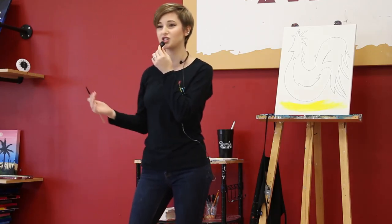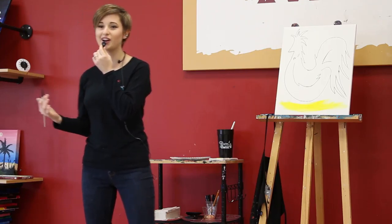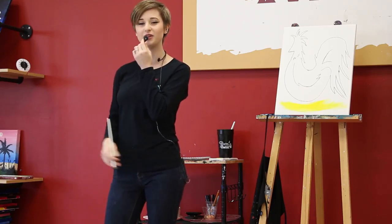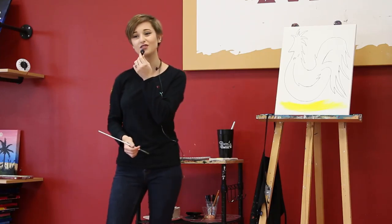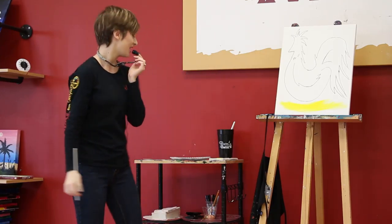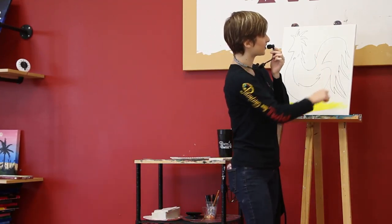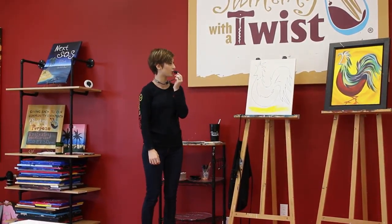Once we're done with the background, we like to take a little break, because everybody needs a break once in a while, to let it dry. Nothing is more boring than watching paint dry, so we like to play games. A lot of times we play games with the music — name that tune, or name the artist. Dance, sing, do some karaoke. If you have enough liquid courage, sometimes you'll get up here and dance for us, and we love that. We've had conga lines going through the whole studio before — a lot of fun. That was one of our private parties, a big church group, and they were really fun.